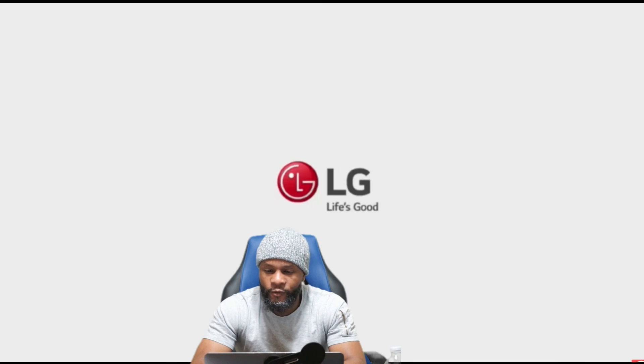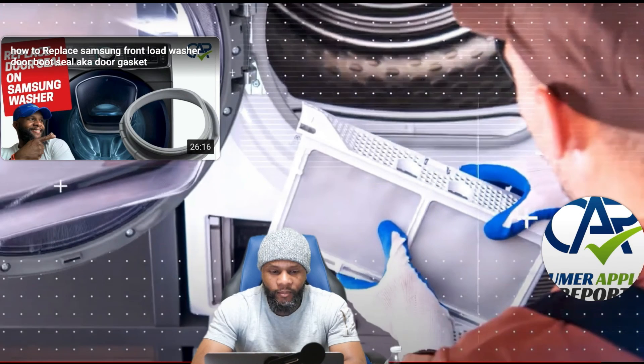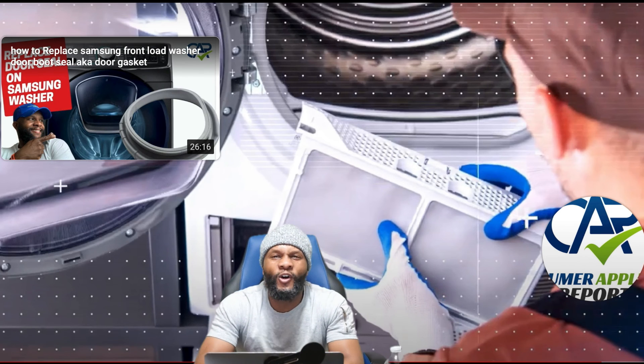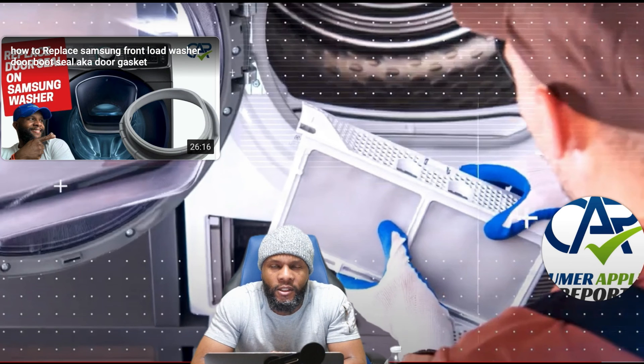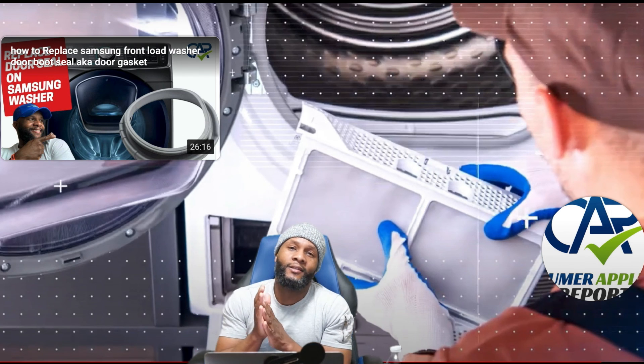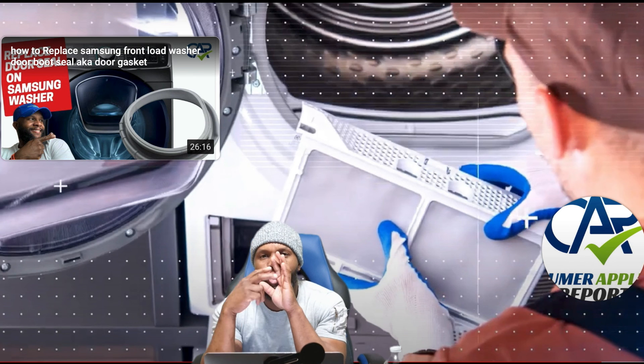We're coming to the end — the LG French Door Refrigerator with InstaView, built-in full capacity. I'm your boy Richie Rich, talking about the functions and features. You already know what we do — if you help me, I help you, we both love each other. Till next time, I'm out of here. Functions in the future. Peace.